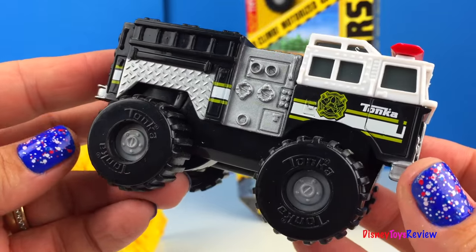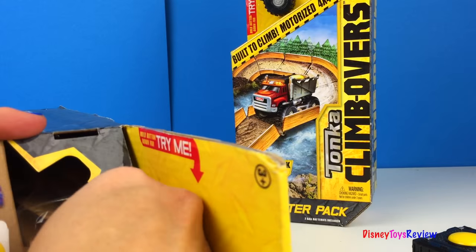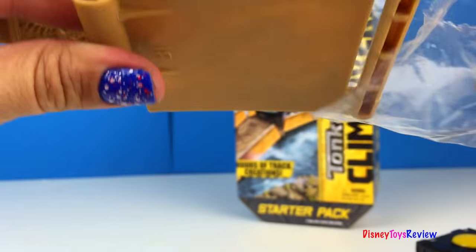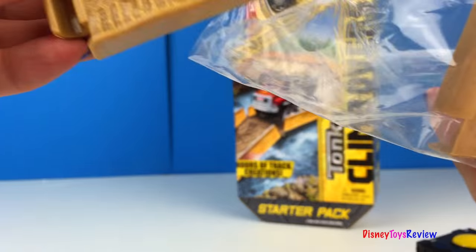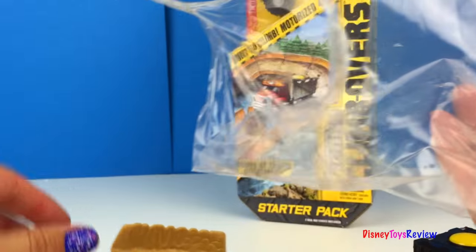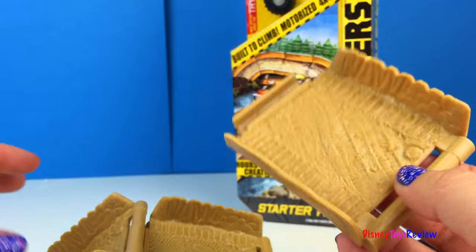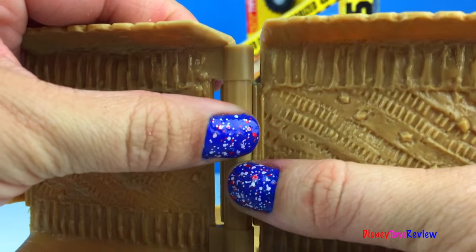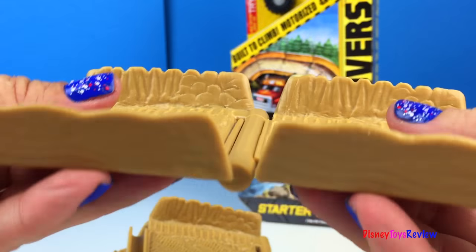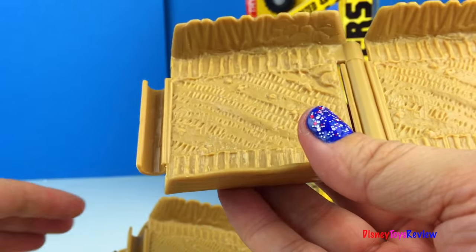This black fire truck looks really cool. Let's see what else is in the box. It snaps easy into place and you can even adjust it so that you can put it on lots of different terrain. Let's hook the rest up.